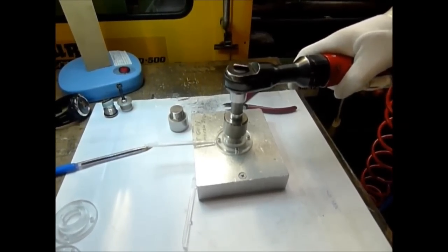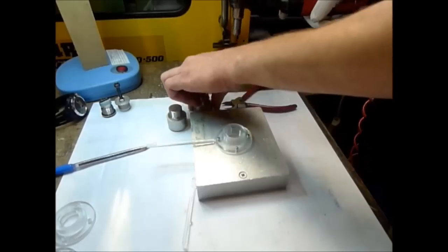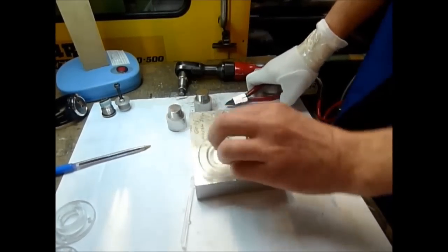The core is now removed from the moulding with the use of a power drill. Finally, the sprue is cut off and the moulding is finished.